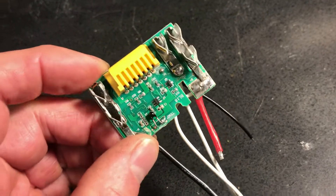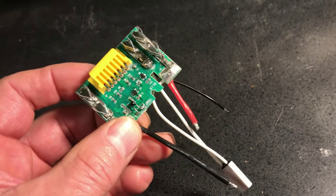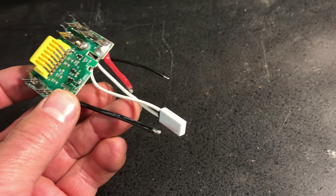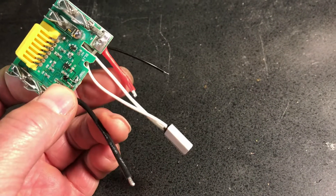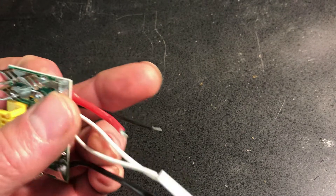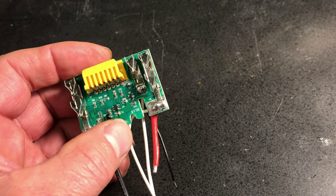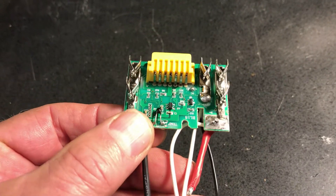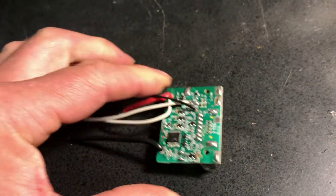My neighbor also gave me some BMS boards he got from Alibaba or Banggood — knockoff or replacement boards for Makita 18-volt tools. The white lead is a thermocouple for measuring temperature, it has a ground, a plus-18V charge wire, and a black wire that's the plus used to run the board off one set of cells. What's interesting is there are no balance leads on this, so I'm not quite sure how that's going to work — we'll give it a test.